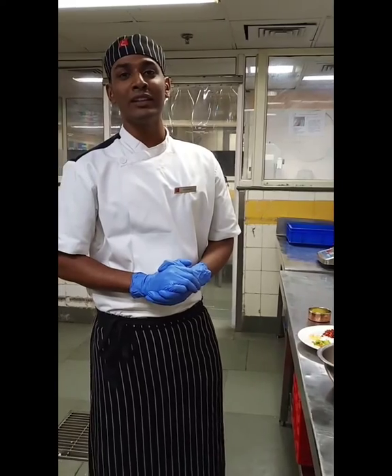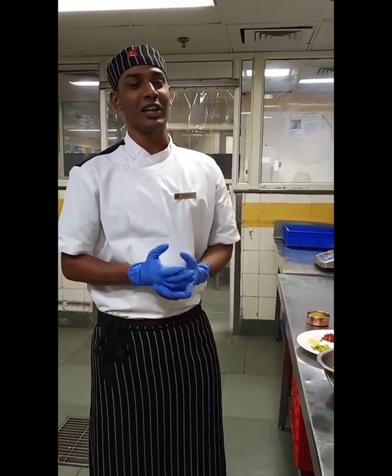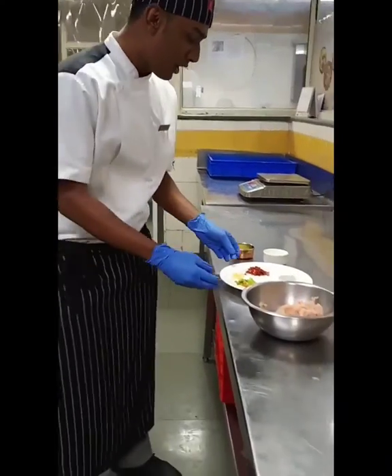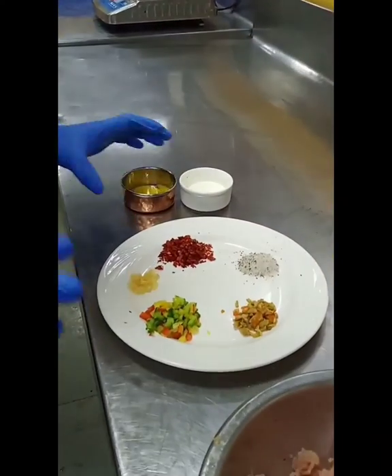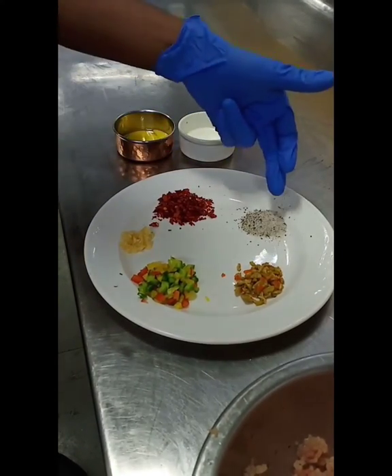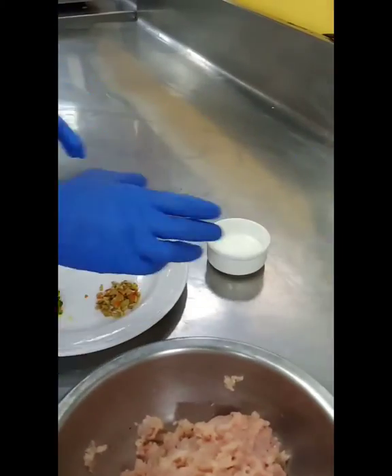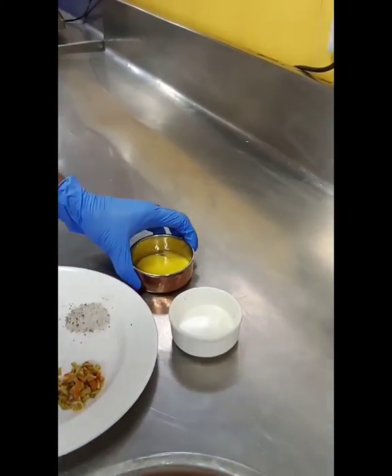Today I am going to show you how to make a simple chicken patty. We are going to use bell peppers, garlic, red chili flakes, salt, pepper and olives. I am also going to add some cream and egg yolk.